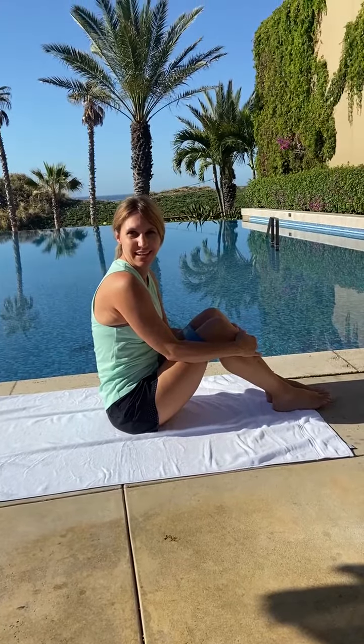All right, I hope you like those variations. Go do your 100 glute raises — that's what it is!